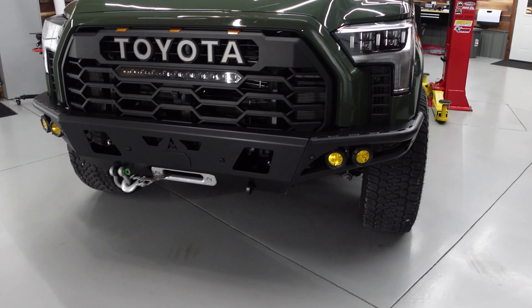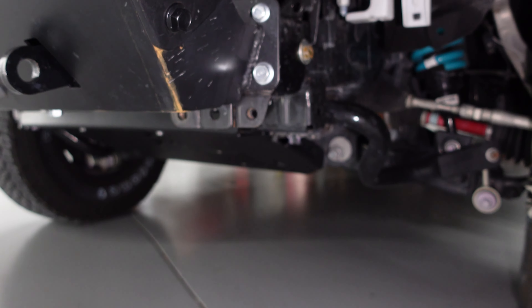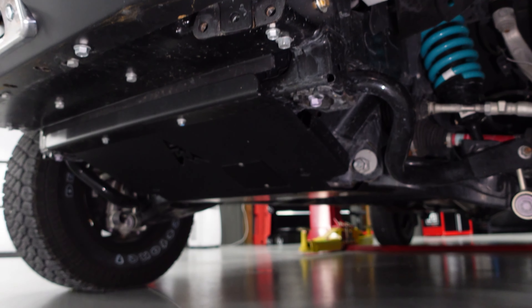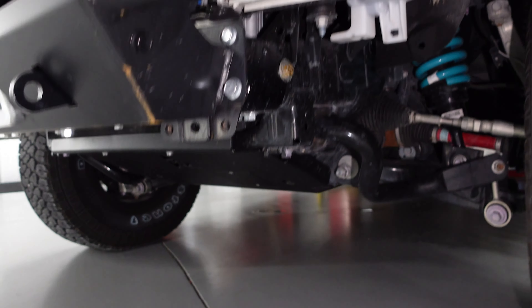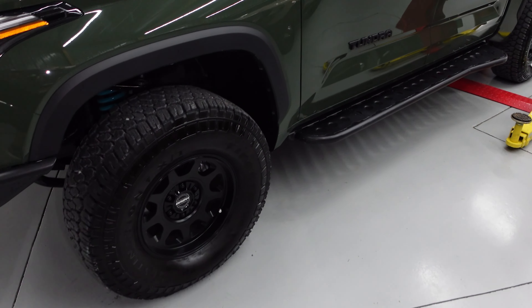Quick little look at the skid plate. And this is the first prototype, so the one that's in production is going to be even better.